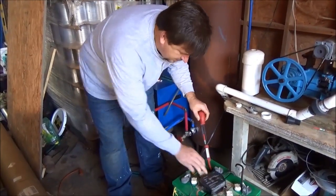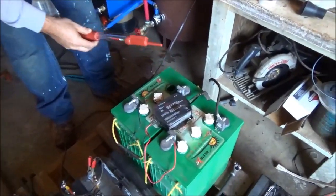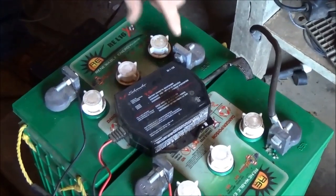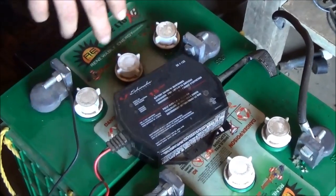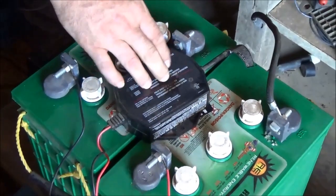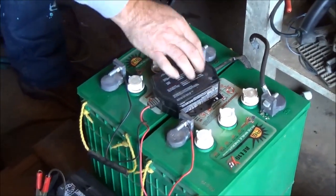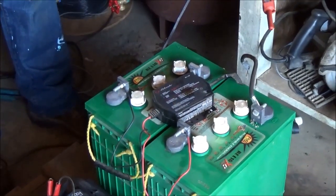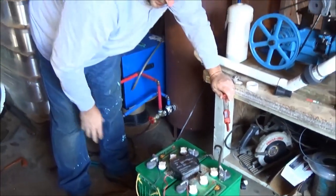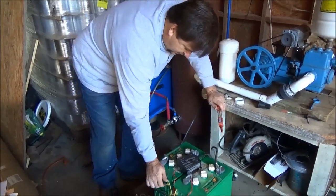I use these little Schumacher battery maintainers — they're about $35. When you spend three, four, or five hundred dollars a piece on these batteries depending on the manufacturer, you want to keep them floated. Just because it can deep cycle doesn't mean you should deep cycle your batteries — that's how you kill them. The more this battery is kept charged and floated, the better off it's going to be.